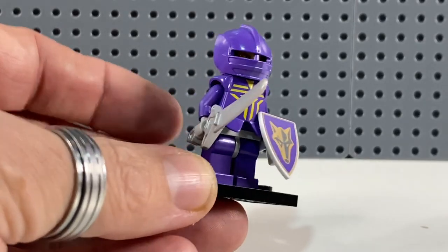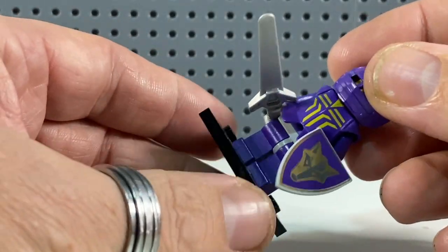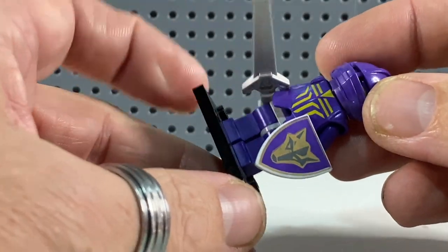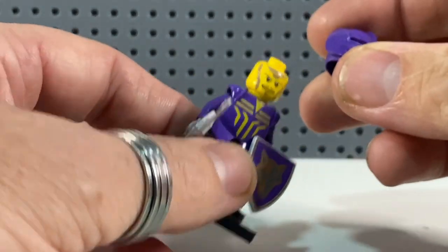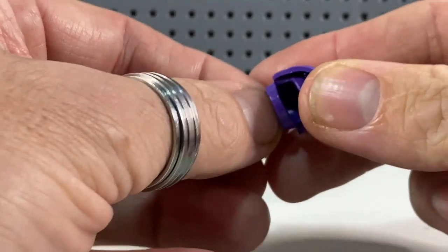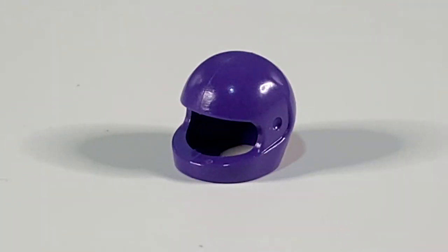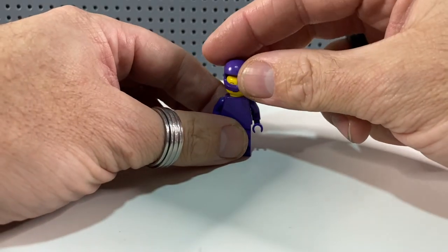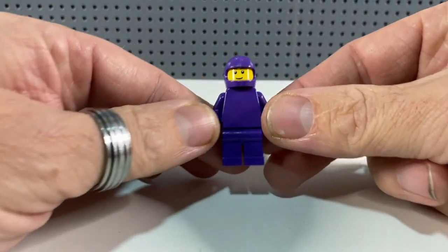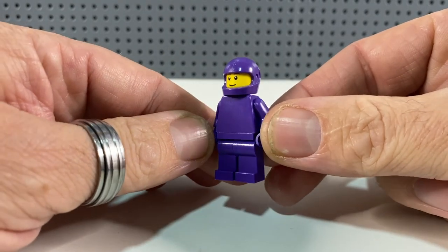And here he is. He has a lot of purple pieces on him — the purple torso, arms, and legs, though not purple hips. He's got a cool visor on him, but most importantly he has a purple helmet. So we can add that purple helmet to our ever-growing purple spaceman, and there we have him in plain torso version.